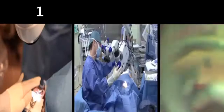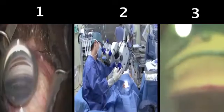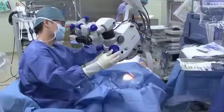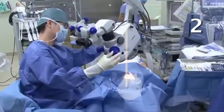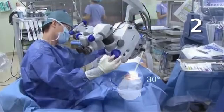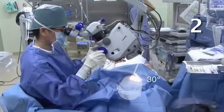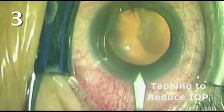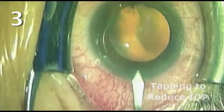In this brief presentation, we'll focus on three basic fundamentals: the proper use and the importance of practice with the gonial lens, the position of both the microscope and the patient's head in relationship to the surgeon, and the accurate identification of the trabecular meshwork through a simple technique of burping the clear cornea incision.